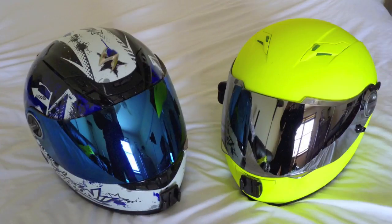Have you ever ridden on a really sunny day in very bright conditions? It's so sunny you can't see — you're squinting, you put on sunglasses and it's still irritating with the sun beaming down into your helmet. Well, I have a solution: just get a mirror tinted shield for your Scorpion helmet. I'm going to do a little review, show you how to install one, and show you what it looks like from inside the helmet.